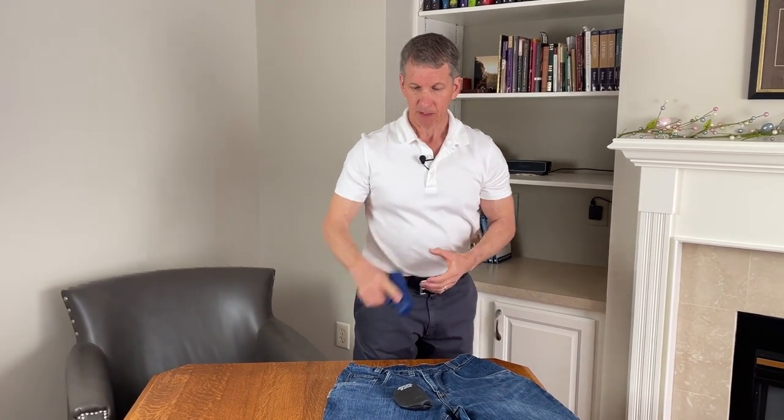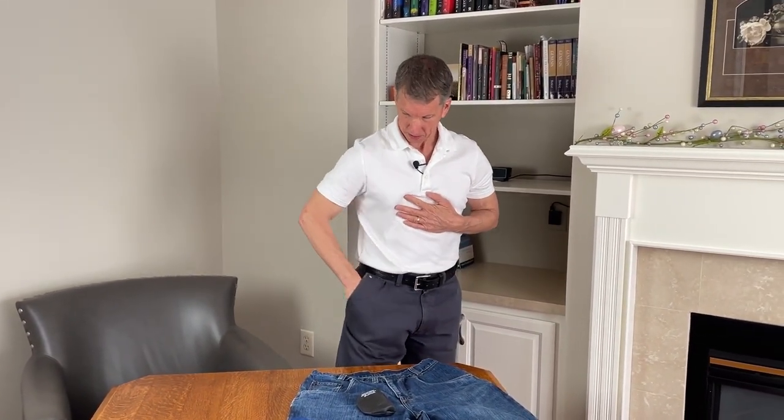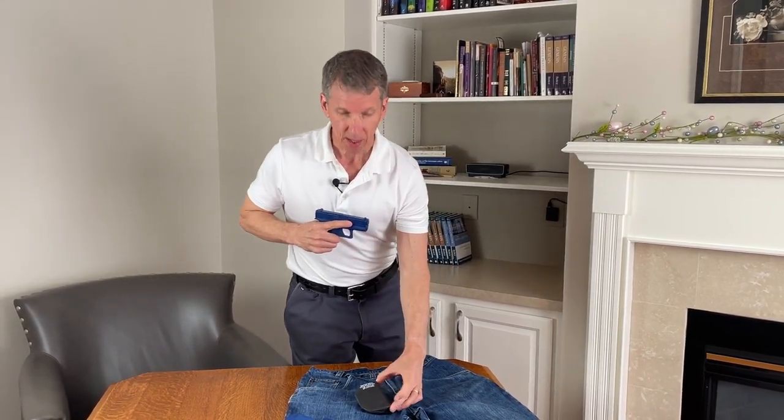It's a very simple one, two, three step process. Let me show you how it works here. The holster stays in place inside the pocket.